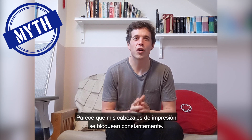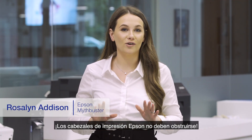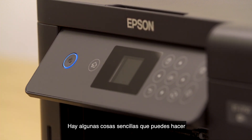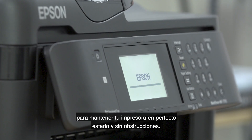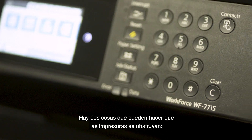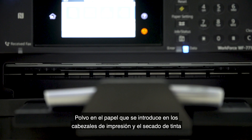It just feels like my printheads are constantly getting blocked. Epson printheads should not clog. There are some simple things that you can do to keep your printer in tip-top condition and clog-free. There are two things that can cause printers to clog: dust on the paper making its way into the printheads, and ink drying.